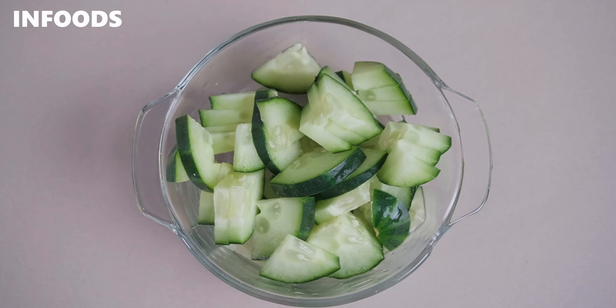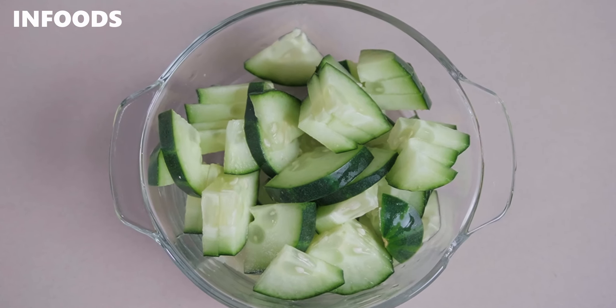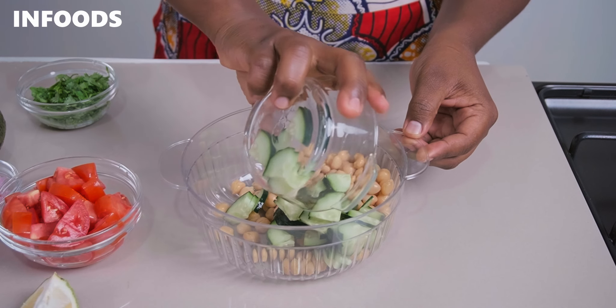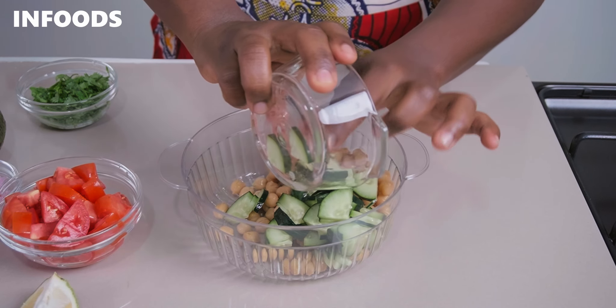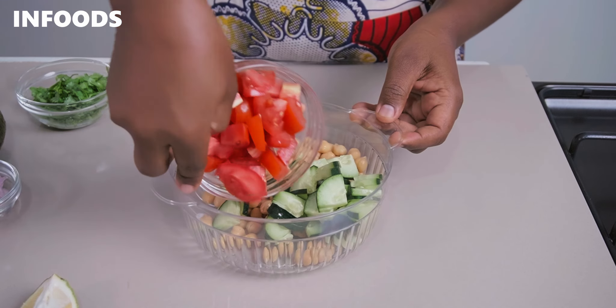When it comes to cucumbers, I absolutely love them because they're crunchy and very refreshing, whether added into salads or smoothies. They have lots of benefits: they help improve digestion because they have lots of water, they lower cholesterol levels, making them great for weight loss, reduce blood sugar levels, and are great for our skin because they are 95 percent water.